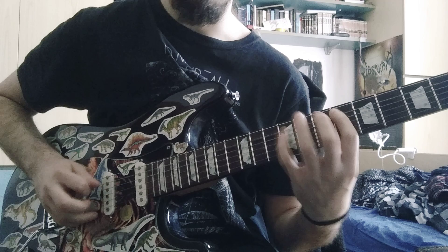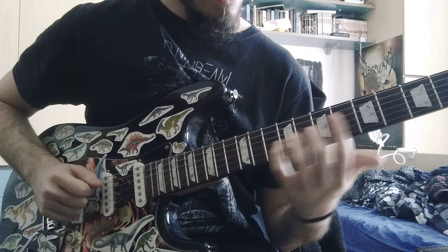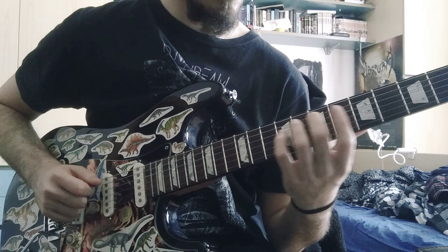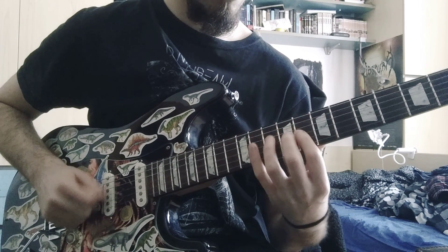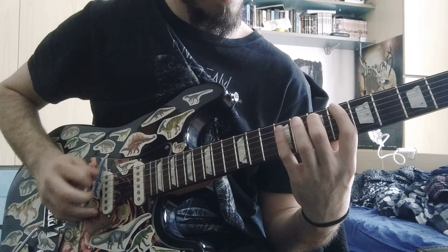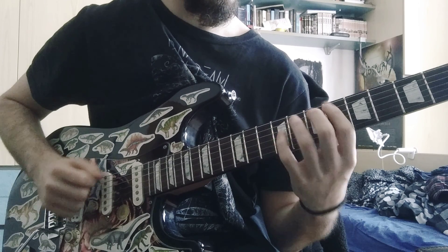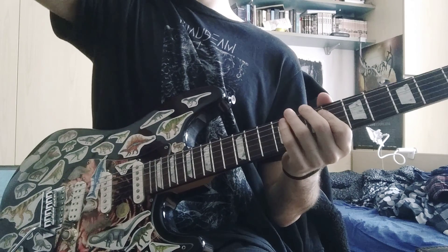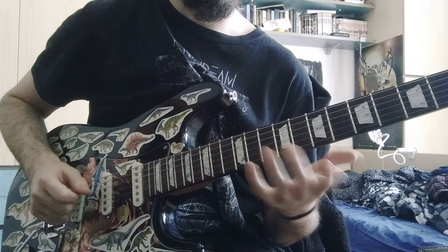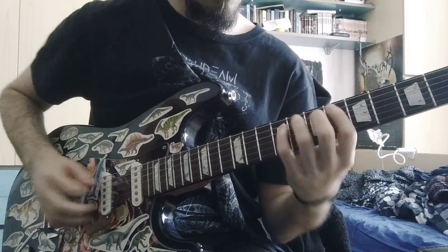From the seventh we can build the seventh mode of the harmonic minor scale — the diminished locrian, or locrian diminished scale. From this we can take the root, the third, the fifth of the scale, and build chords.